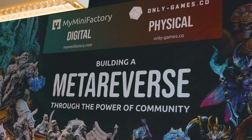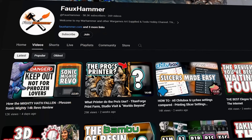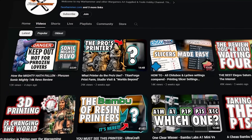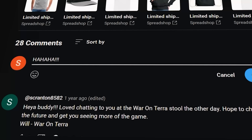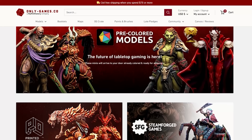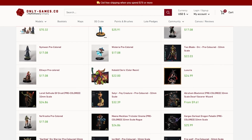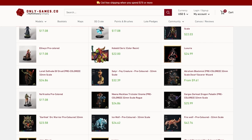I've done a video on this, and that video talked about this video being next. But with all the new printers that have come out in the last month and my general lack of time management skills, this video may actually be out first. Who knows? Feel free to laugh at my ineptitude in the comments. As you may not know, I recently visited My Mini Factory. Their partner site, Only Games, sells made-to-order physical models.